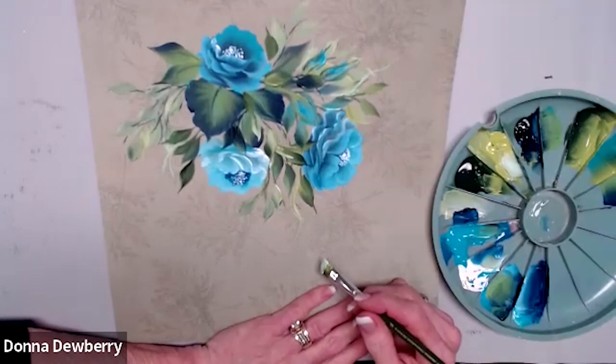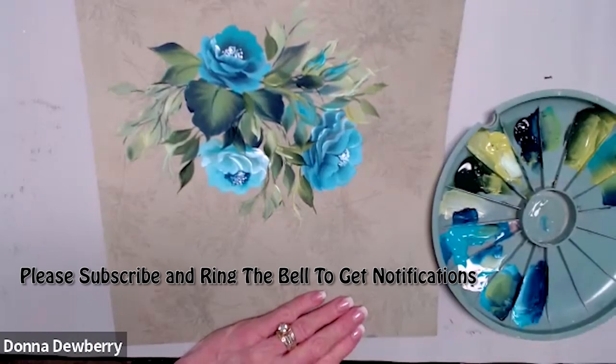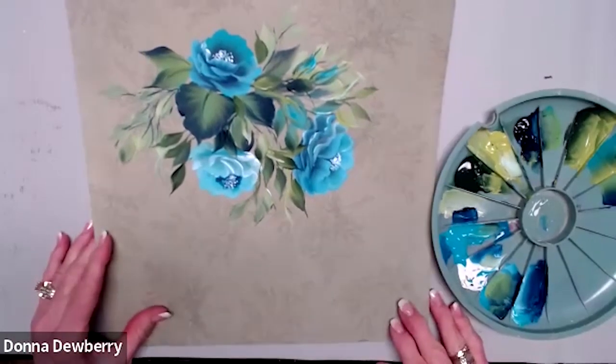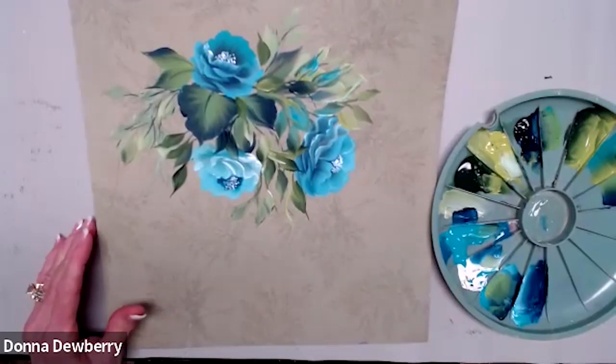I'll see you next week — go check out our Relax and Paint on Wednesdays, it's all free. You can also join our membership, it's $9.99 a month to start. I'd love to have you come do lessons with me. Thank you so much — until next time, let's paint!